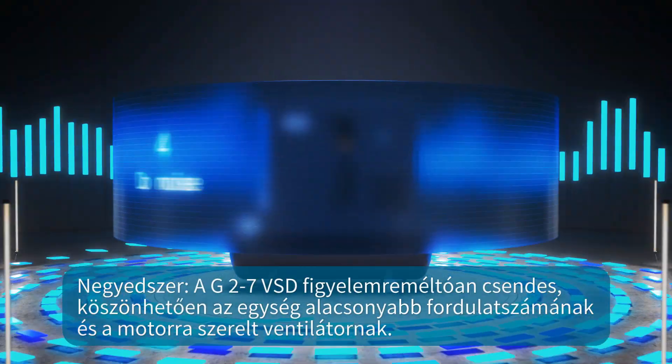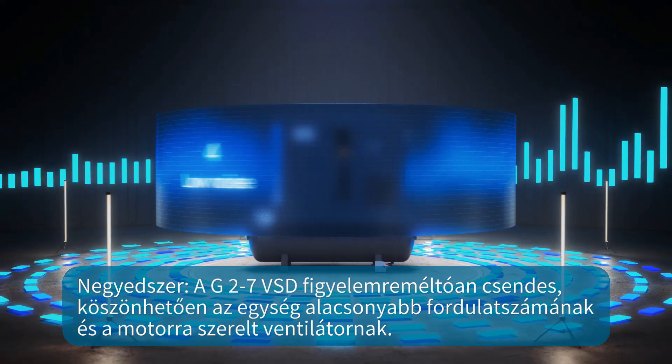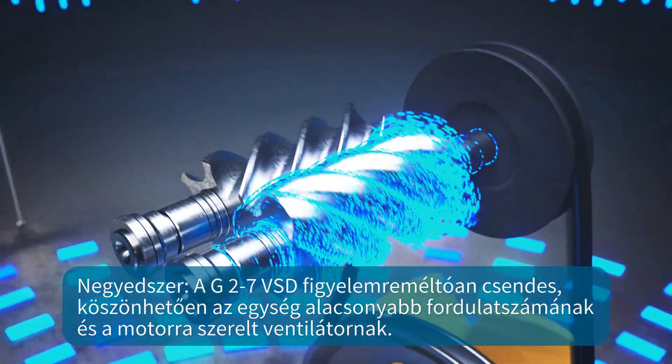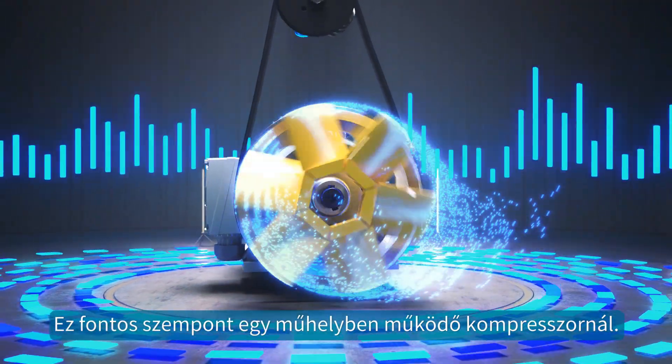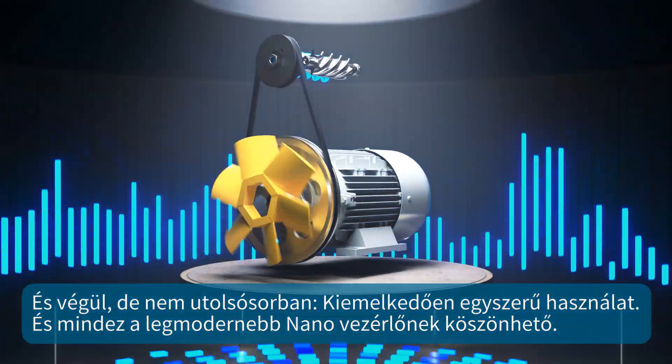Fourth, the G2-7 VSD is remarkably quiet, thanks to the lower speeds of its element and its motor-mounted fan. It's an important consideration for a compressor that operates on your shop floor.